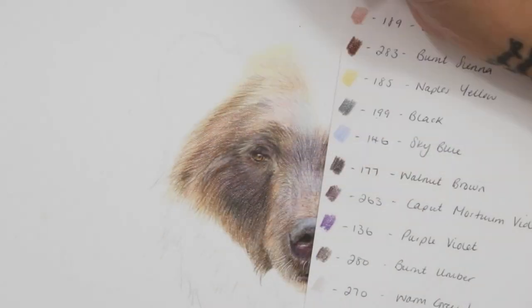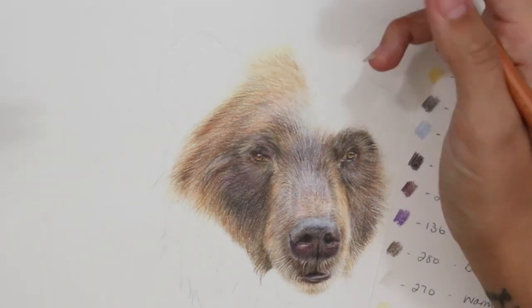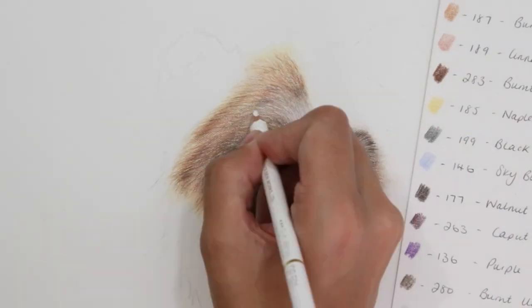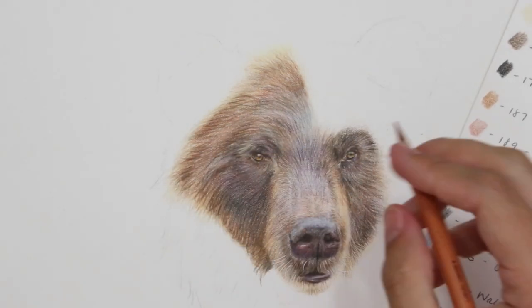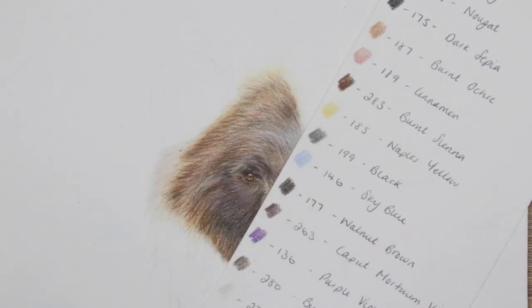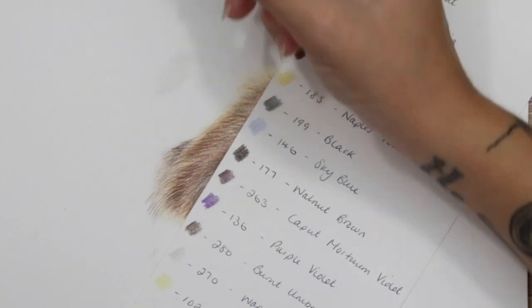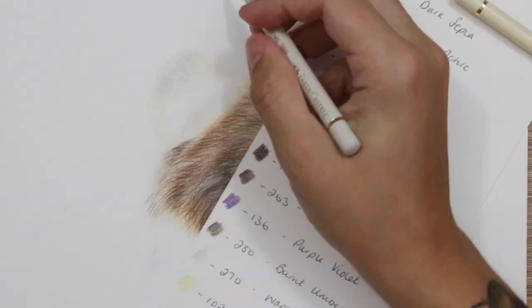So I've used purple with my orange — adding purple and orange together, the purple just really makes the orange tones pop out. I've added purple into the shadows because that's going to really help make the lighter areas appear more orange and a lot more vibrant. I've added a lot of purple, purple violet, and some caput mortuum violet into the shadows and darker areas of the fur. In the lighter areas I've added some Naples yellow and burnt ochre to hype up those yellow tones even more.